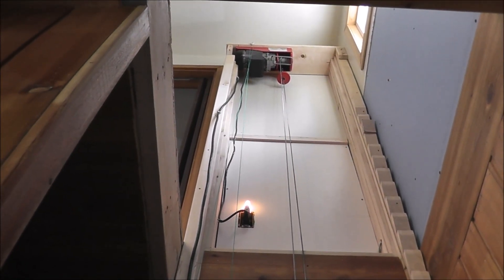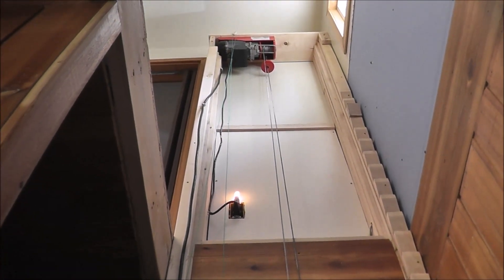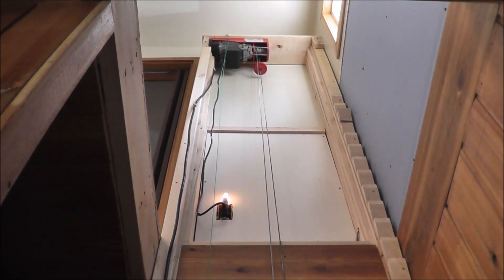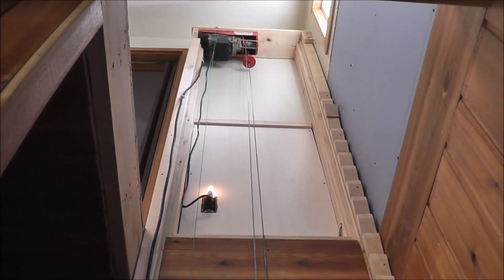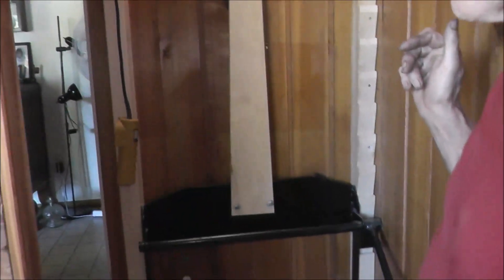You're getting a shot now of the upper part. That part up there was where the bathtub was, and we didn't use it because we have a shower and a hot tub. So it worked out really well, and it's in an enclosed room as well so we can shut the door.